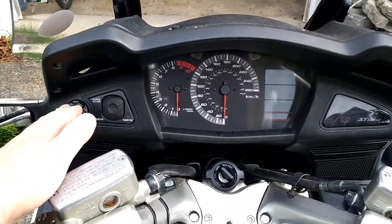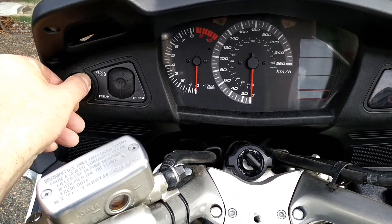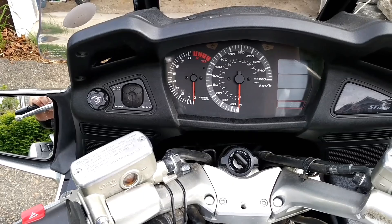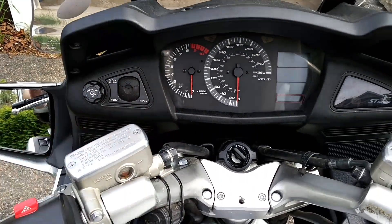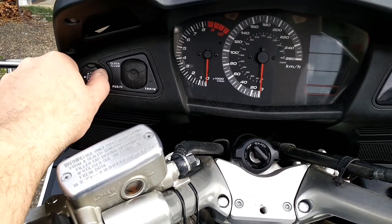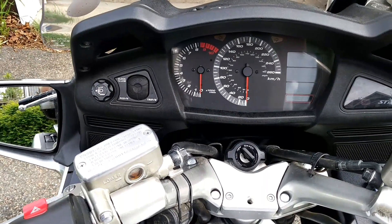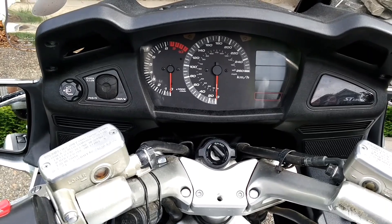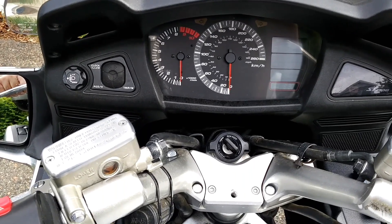Over here we have a switch that will adjust the angle of the low beam. It does nothing to the high beam, but you can put the low beam closer in front of you or point it more upright. Taking this out last night, I had it on its highest position and car drivers were flashing me because it was too high, so I lowered it a little and that solved that issue.